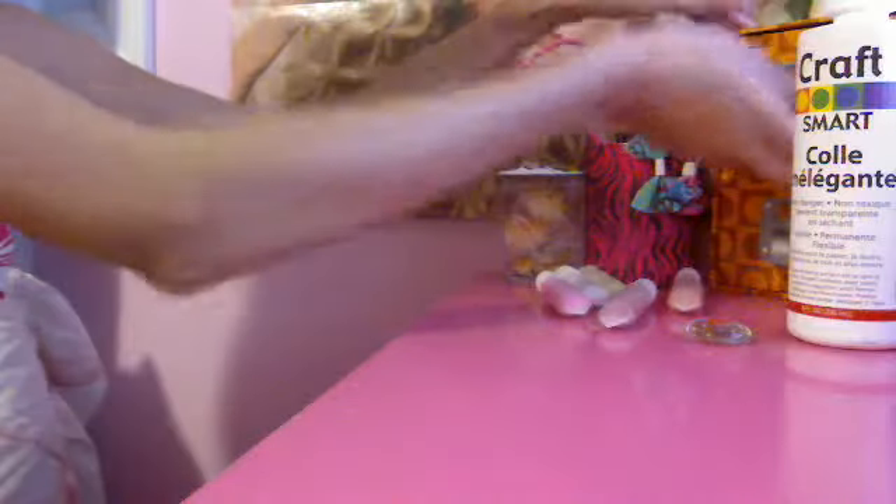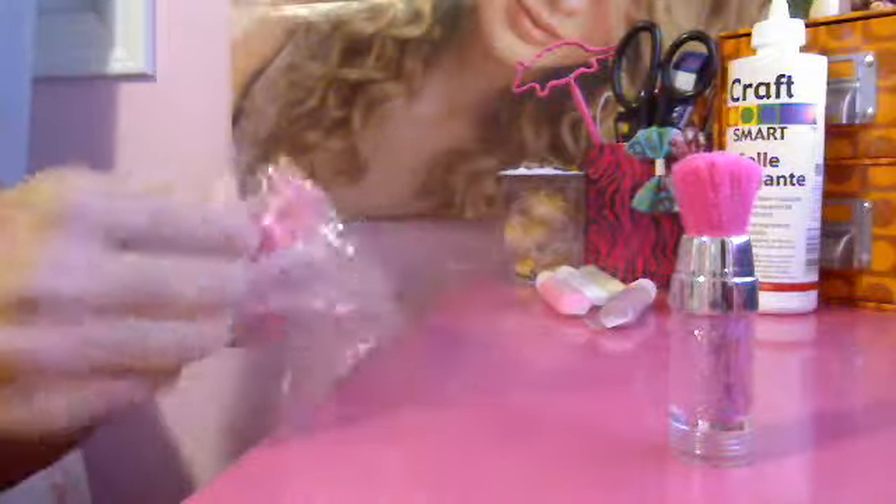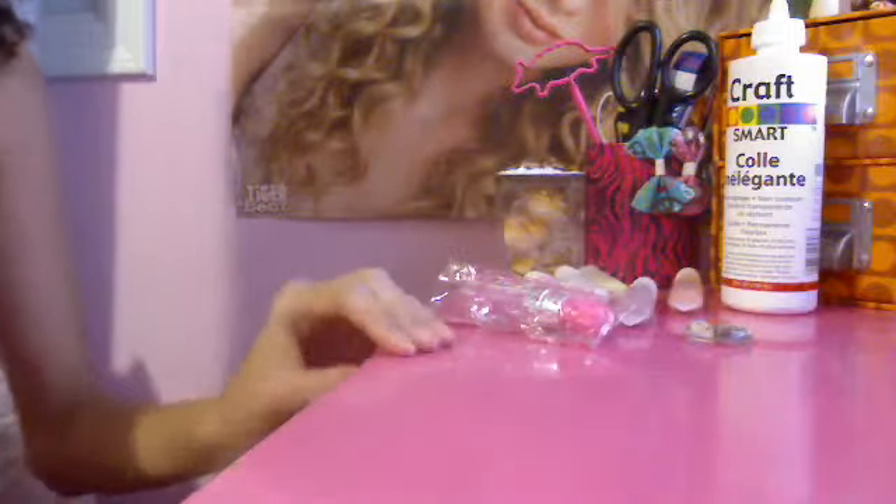It came in this really cute bag and it's so adorable. I'm actually going to put my glitter in here because the glitter is kind of getting everywhere. Have a wonderful summer and please comment, rate, and subscribe!